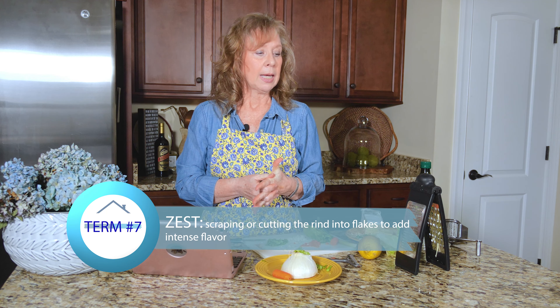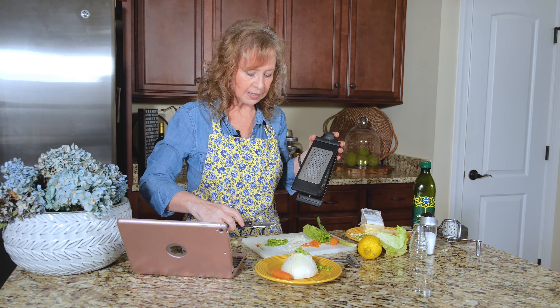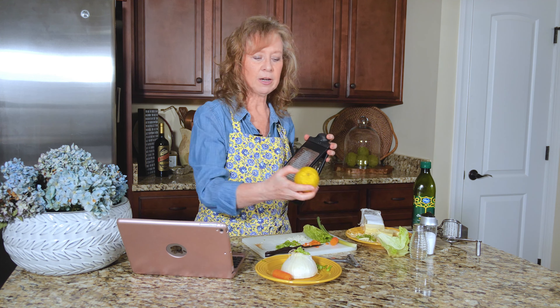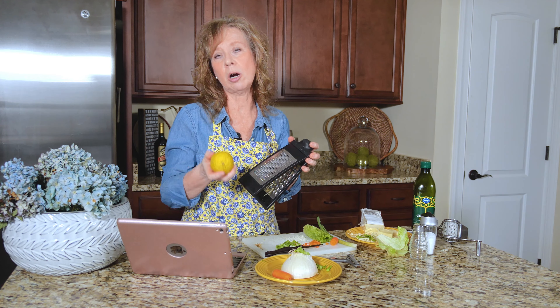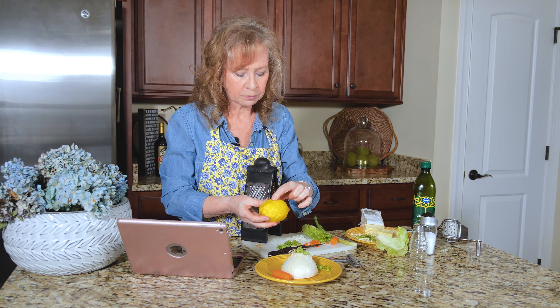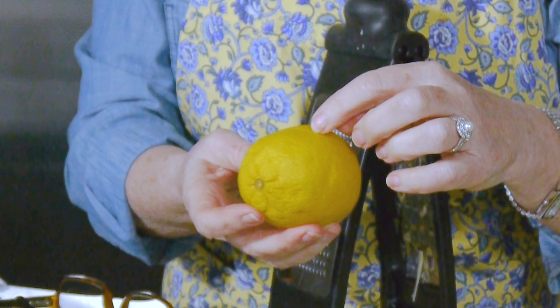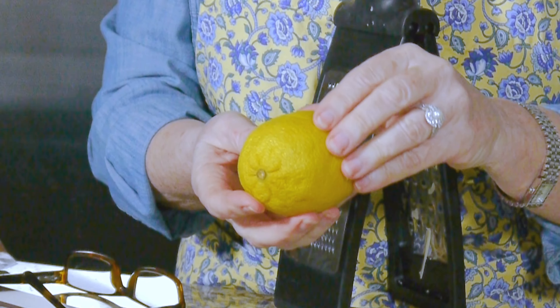Now let's talk about zesting. There's a lot of confusion for people about zesting, and I get that because it depends on what kind of tools you have. There are some zesting tools and I do use them from time to time, but I really go right back to this. The kinds of things you would zest would be something that has a very firm skin, like a lemon or an orange or even a lime. Limes are harder to zest because you need the bumpiness.